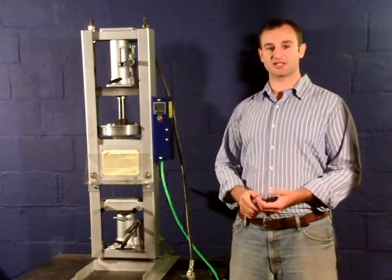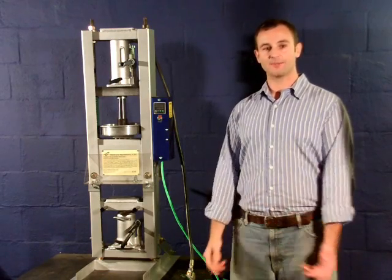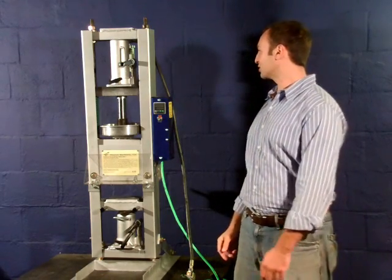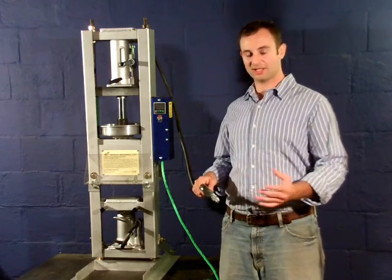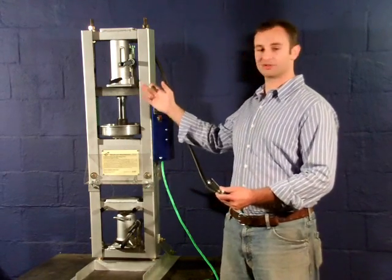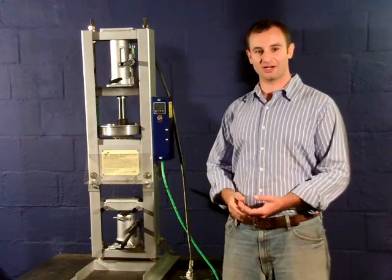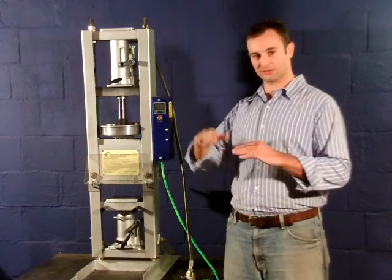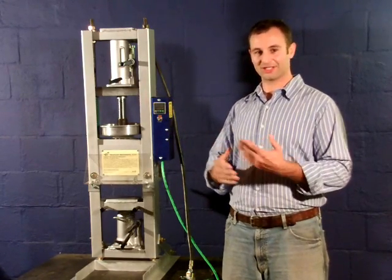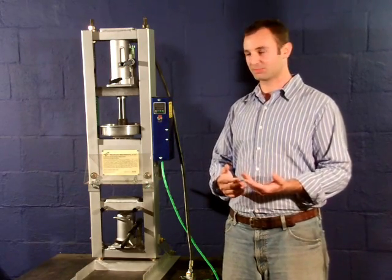The advantage of this is almost unlimited duty cycle once you have your air compressor running. You can also regulate the injection pressure by regulating the air pressure, which is proportional to the hydraulic pressure. You can also regulate the air flow rate, which regulates the hydraulic flow rate and the speed of the piston injecting — slow it down or speed it up.